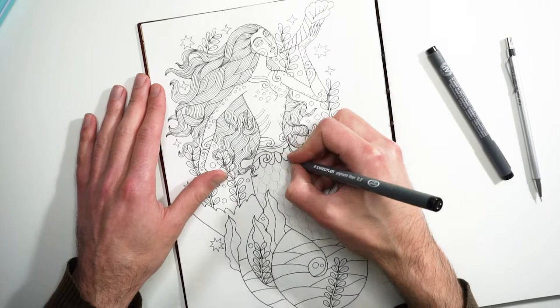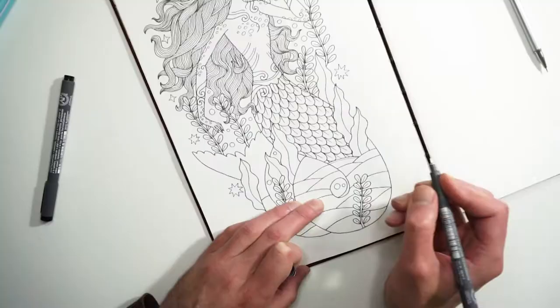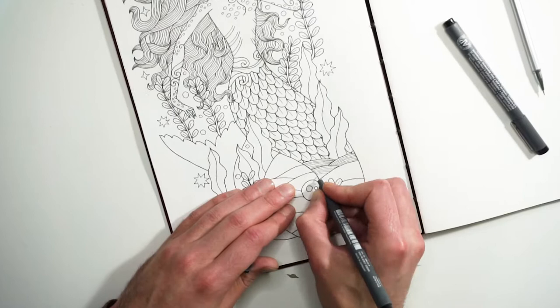In this video I will draw and paint the second illustration for the challenge. The prompt was siren, and I went with the idea of a mermaid who is singing at a shell horn, luring the sailors from the sea with beautiful music.